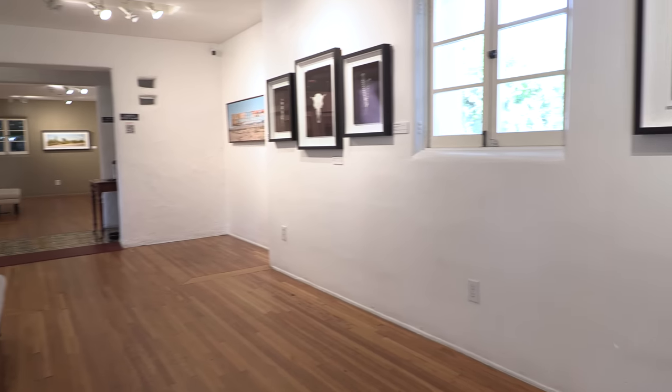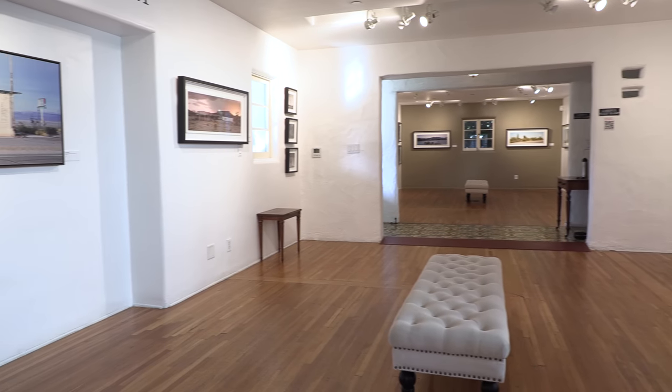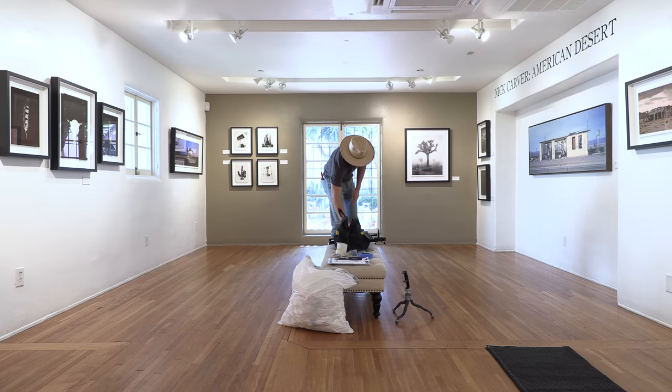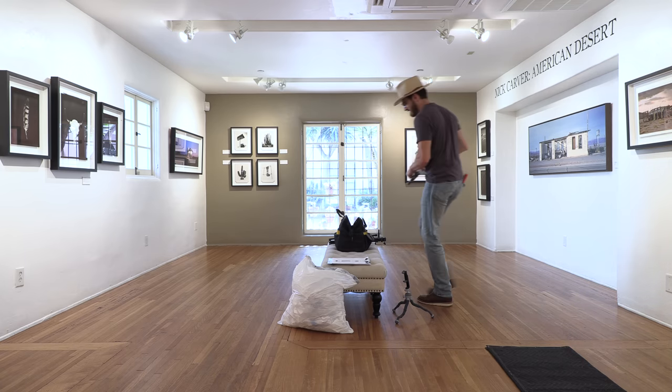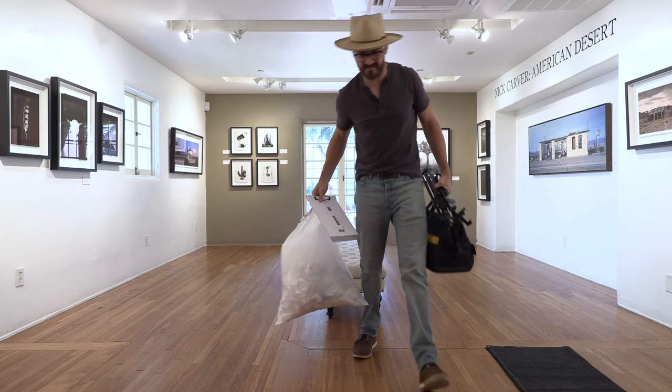After countless hours of planning and agonizing, I had myself an exhibit I was proud to share with the world. Was it easy? No. Did I enjoy the process? You bet your ass I did. Will this solo exhibit at my local cultural center launch me into the world of ultra-elite fine art sales where my pieces sell for millions of dollars? I'm sure the Gagosian will be calling any day now.